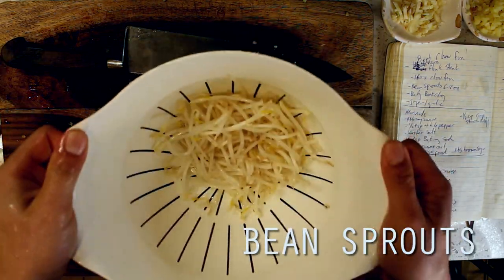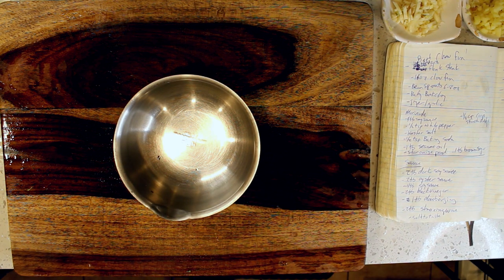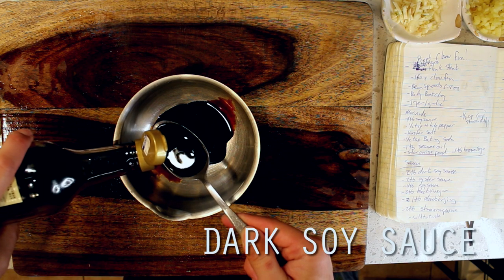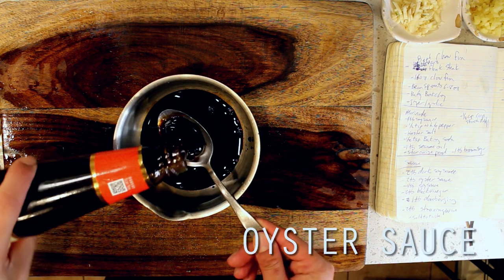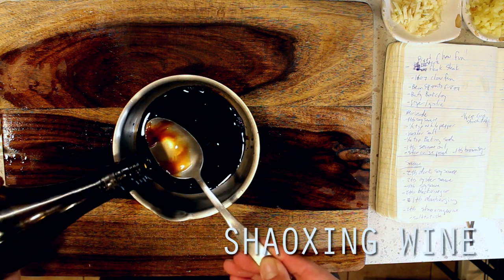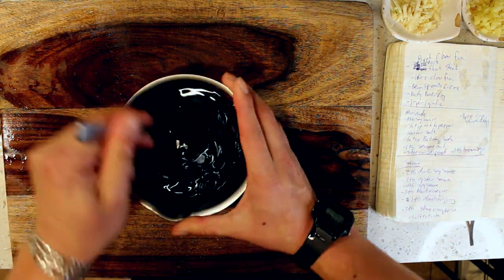Next up are some bean sprouts, which I'm giving a wash and setting aside to go into our wok very last, and we're moving on to our sauce. I'm starting off with four tablespoons of soy sauce, followed by two tablespoons each of dark soy sauce, oyster sauce, and black vinegar — all three of which made an appearance in our pad siu recipe as well. I'm rounding this out with two tablespoons of Shaoxing wine, one tablespoon of Chinese Doubanjiang for a bit of heat, and a pinch of kosher salt to taste. Then I'm mixing everything to combine.